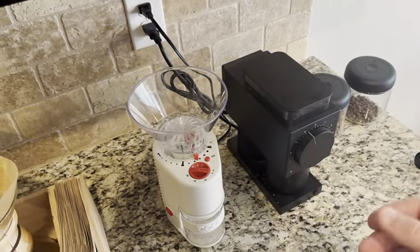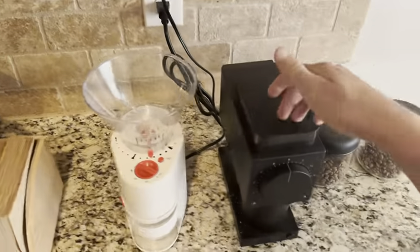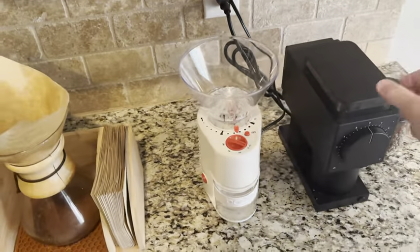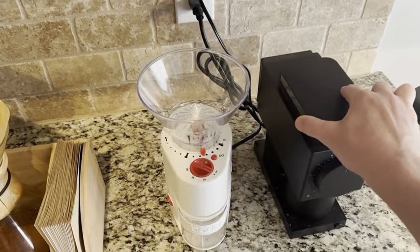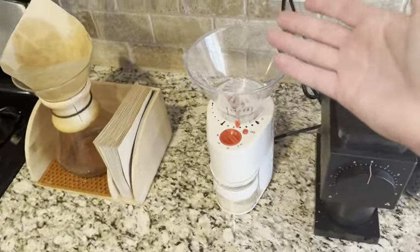Both of these are conical burr grinders. They're going to have a burr inside them that's like a cone, compared to a blade grinder or a flat burr grinder. Both of them are good quality and they grind the beans really well. The benefit of a burr grinder is it's going to grind to a specific fineness — super fine or coarse with a very specific degree. And it's also going to grind the bean in a way that preserves the flavor the best. It's not going to heat the bean up.